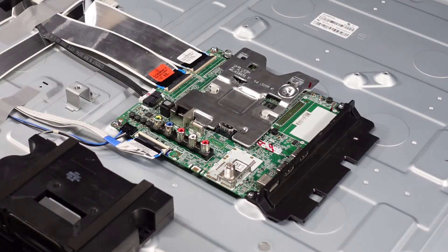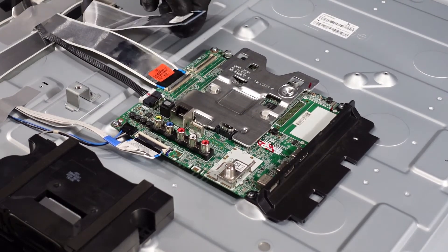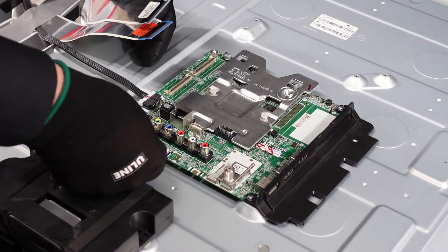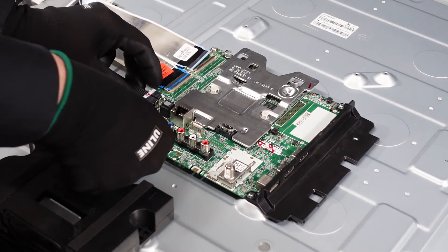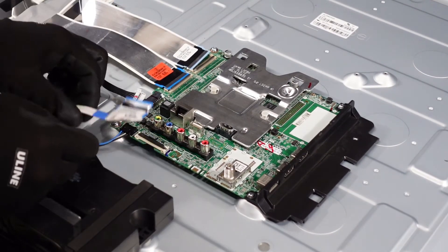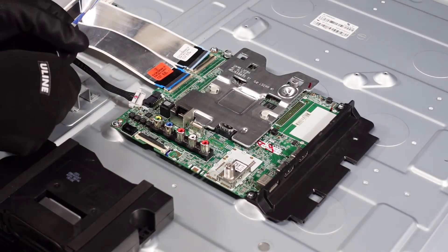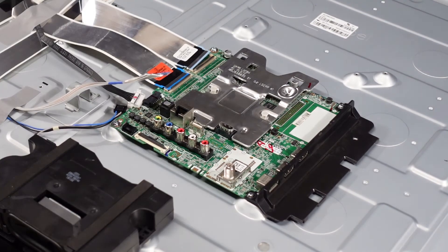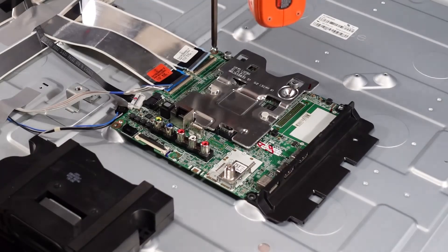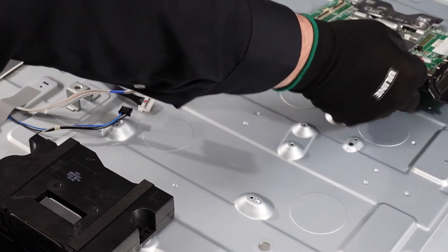There's just a handful of screws on the outside edge. For these ribbons, as always, get under with your fingernail, flip them up, and pull it out. Same with this one — flip it up, pull it out. This one on the side you're going to pinch and pull out — there we go. And one last one going to the speakers — pinch it and pull right out.